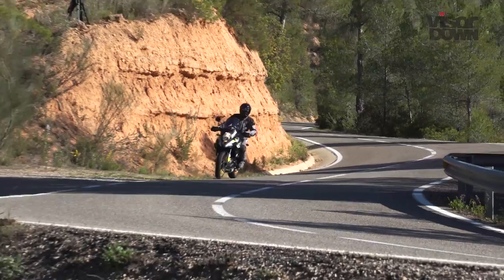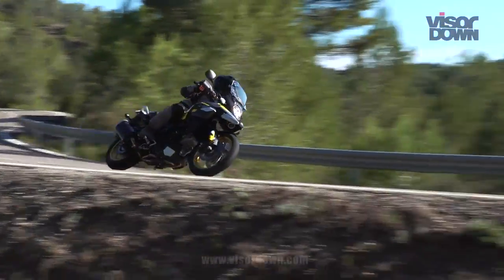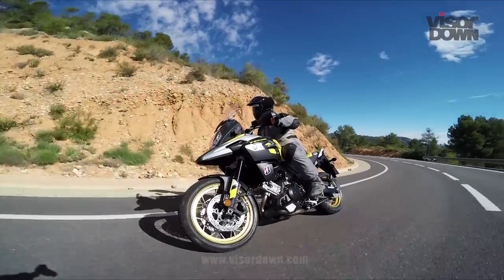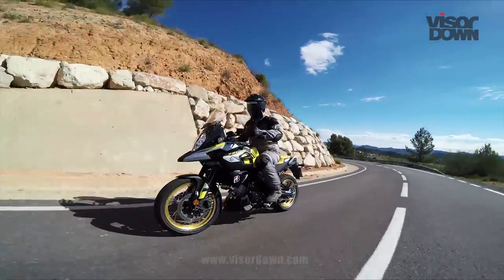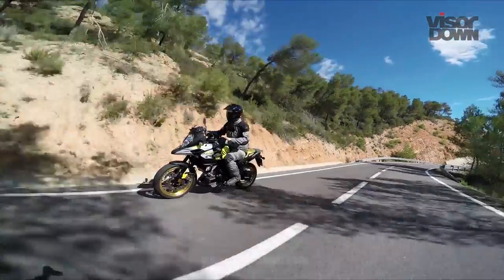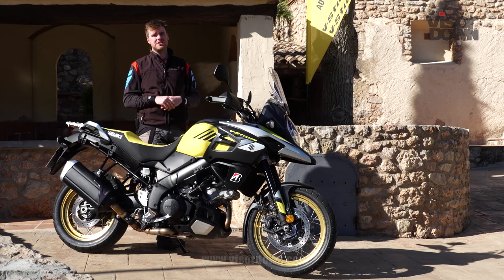First up, they changed the color scheme, so there's a yellow color scheme in the style of their motocross bikes. There are a few other new colors. They've got yellow wheels on this one as well, which are meant to hark after the factory motocross bikes, which are quite famous for having yellow wheels. But really, it's pretty unchanged from before.